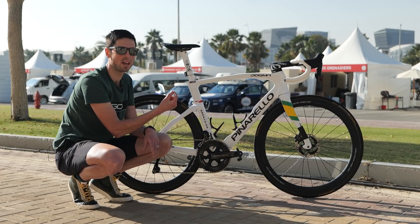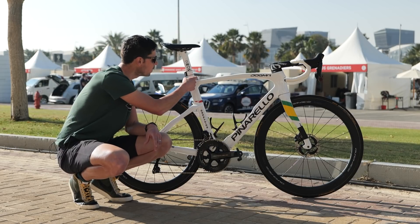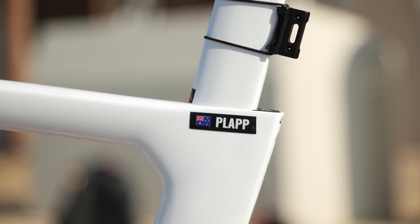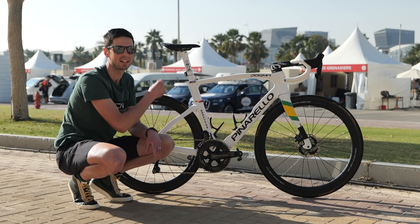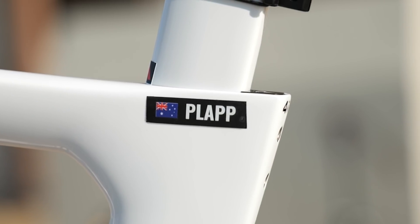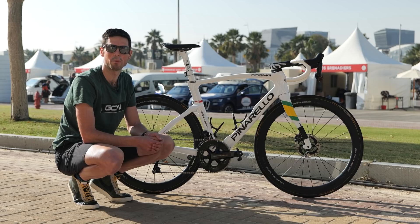Similar to what we have holding the valves in place on the wheels, we've got a little Ineos Grenadiers sticker located on the seat post, so the mechanics know whether the seat post is in exactly the correct place or if it has slipped. Just underneath that, we've got a neat little sticker representing his name, Luke Plapp.